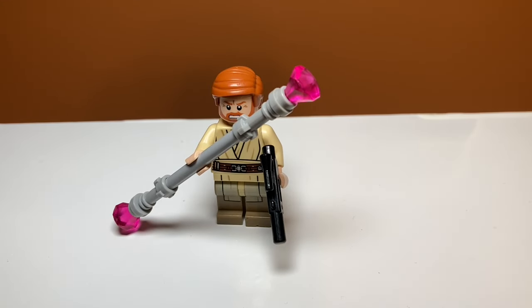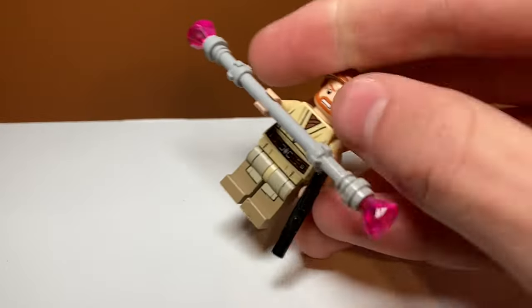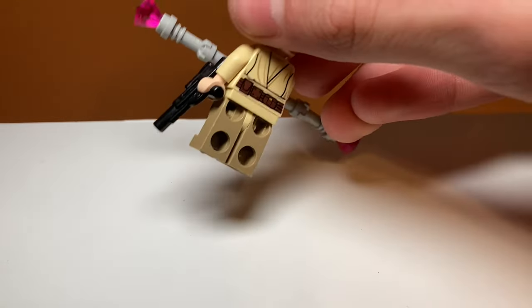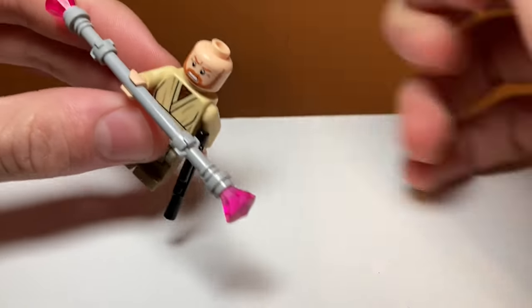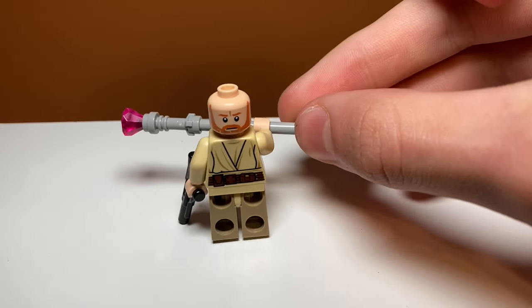Now for minifigures — starting with Obi-Wan Kenobi. I think he looks pretty accurate except maybe the hair piece; I don't know if he really has orange hair and I don't really like this hair piece. Other than that he looks really good — he has nice leg printing, the MagnaGuard staff, and the blaster he kills General Grievous with. He also has detailed back printing and a double-sided head — one side is just the face he does for the 'Hello there' meme.